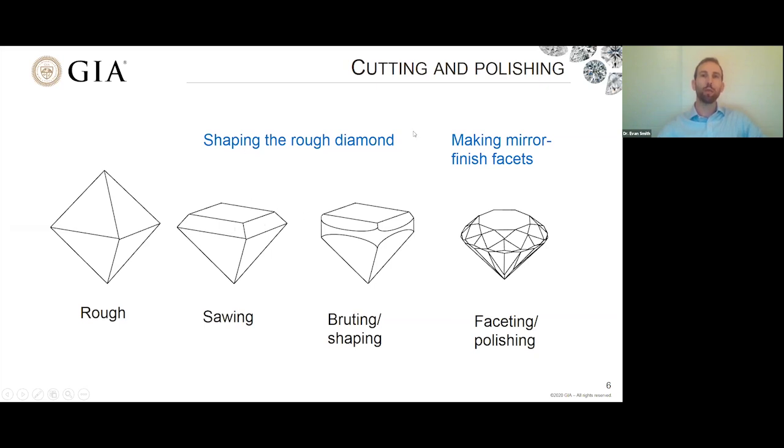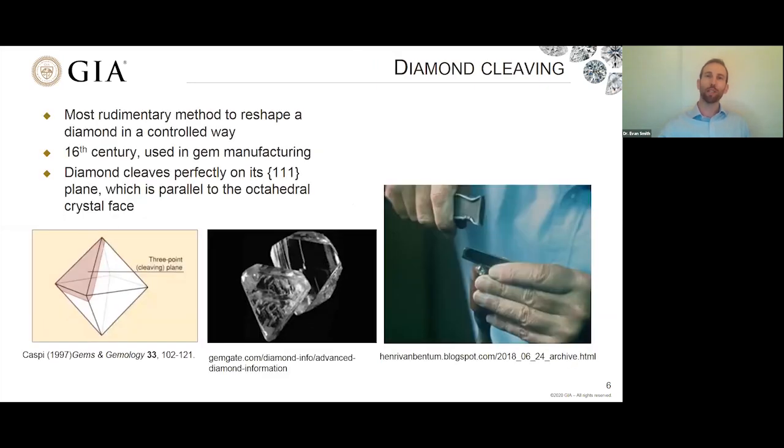In terms of shaping a diamond from a rough crystal, the most rudimentary technique is breaking the diamond. People have been breaking diamonds long before polishing them. Often when you break a diamond it shatters into tiny fragments, but if you're very careful you can exploit the diamond crystal structure to shape it the way you want — you can control the way it breaks. This is the most rudimentary method to reshape a diamond in a controlled way, and it wasn't really used extensively in gem manufacturing until the 16th century.